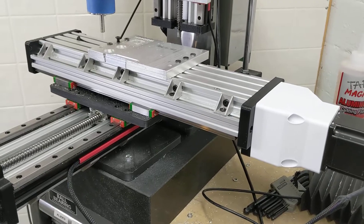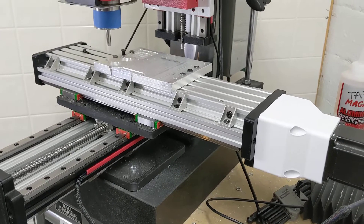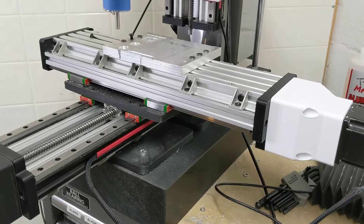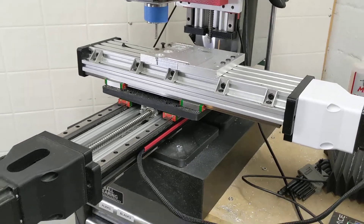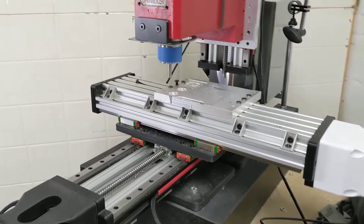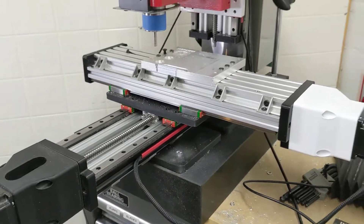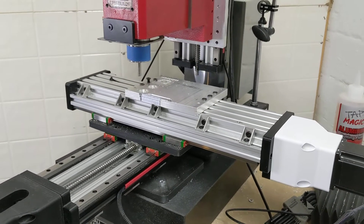One of the ideas behind the mill was to use components that could be connected with either 3D printed parts or parts that could be made simply on a drill press. I wanted to make a mill that could be bootstrapped, meaning someone without specialty equipment — someone without already having access to a mill or a CNC mill — could make this mill with relatively low investment. If you have a 3D printer, the plates that connect this are literally 3D printed, so you can make this mill without really any extra tools besides screwdrivers and Allen keys.